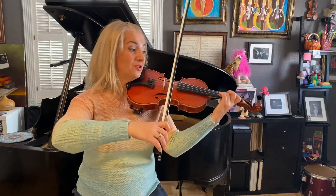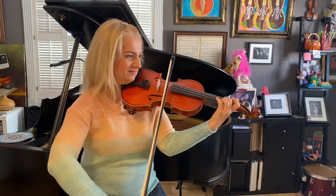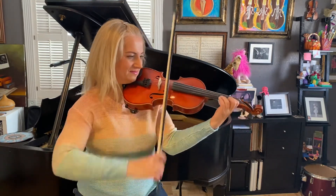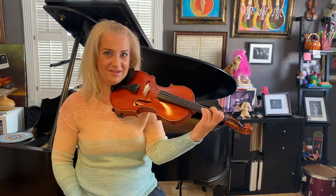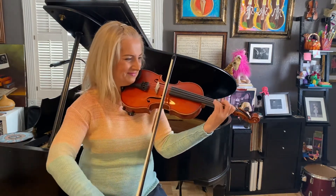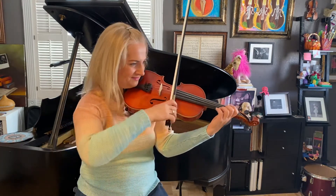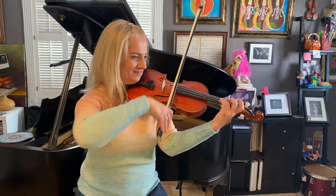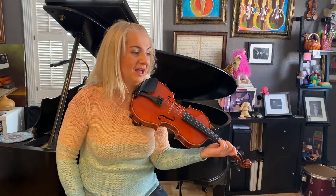One, two, go. Third time, measure nine: one, two, go.